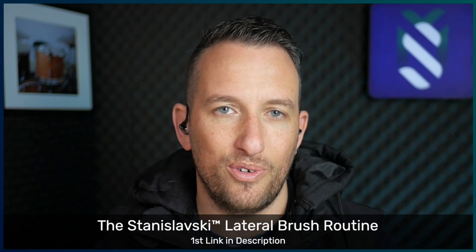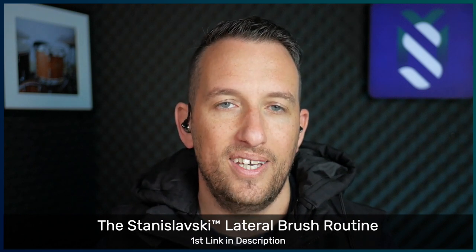Just before we get into it, I'd like to mention my new online course. It's called the Staniszewski Lateral Brush Routine. It goes for 8 weeks, and there's also a chance of winning a Kentville Drums Kangaroo Hide Drumhead. All the info is in the link in the description down below.